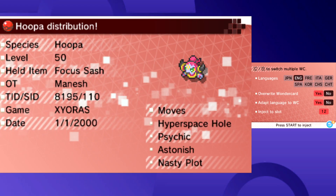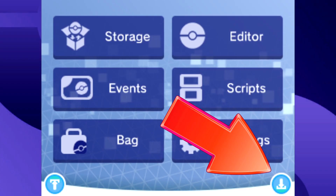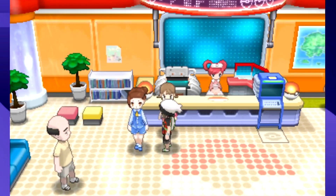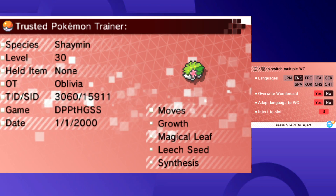Anyways, once you've found the event that you want to do, you can inject it into your game, and from there click on this icon to save it and you're good to go. With that, you can install any Pokémon event for the 3DS games or the DS games. I hope you found this video helpful.